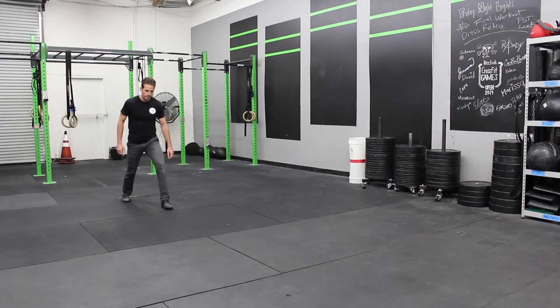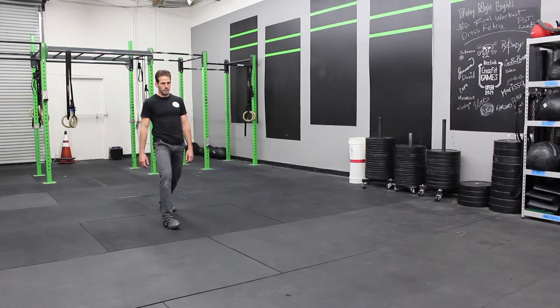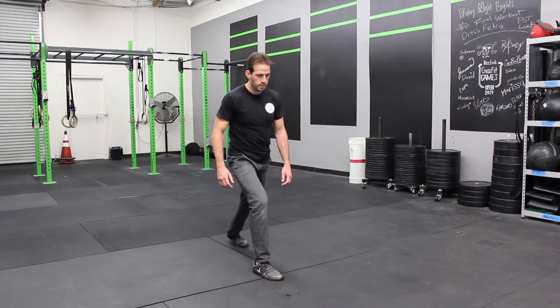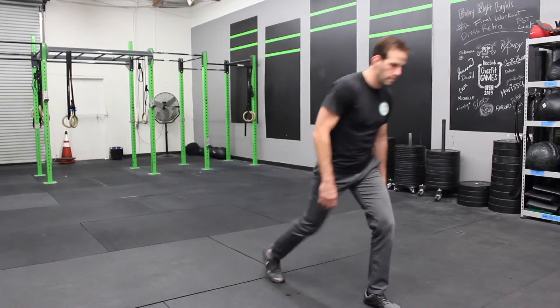You just take a step, the back ankle, you drive the heel down, push the heel into the floor. At the same time, you push the hips forward. You should feel this stretch in the lower calf and the Achilles tendon.